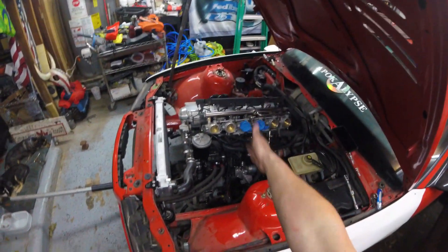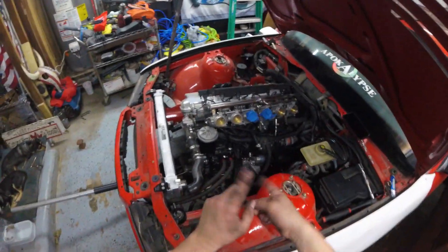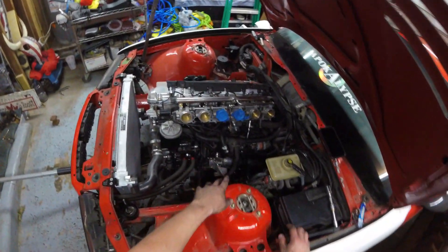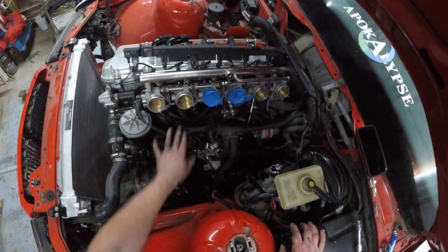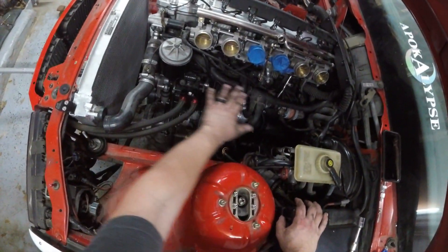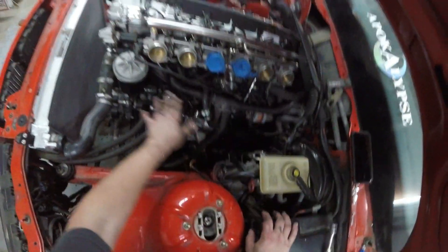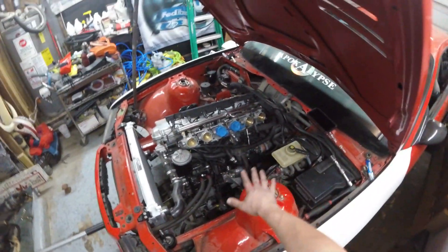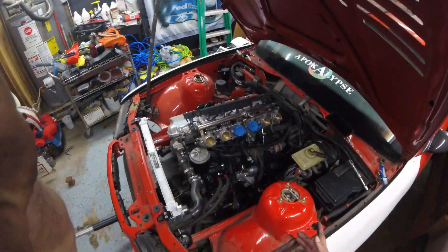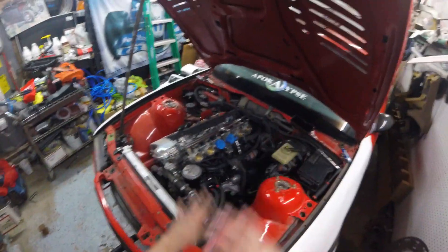Other than vacuum — that'll be next. Once we hook the throttle up, we'll get back to the vacuum, hook up the idle control valve, put it down here. Once all this stuff is done, I'm making a carbon fiber plate of some sort to cover all this stuff here that I don't want to see. But that's not what we're going to worry about right now — we're gonna worry about getting it all together.